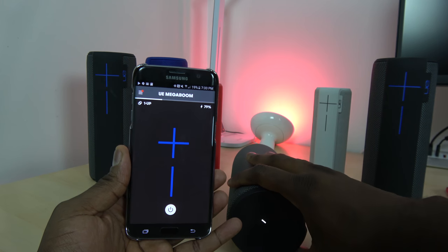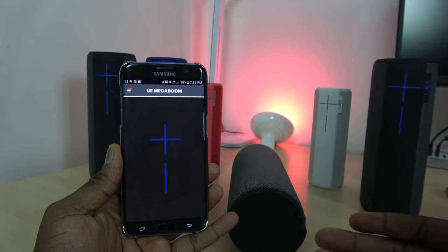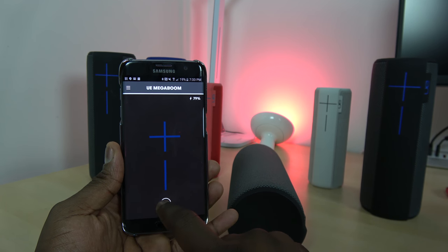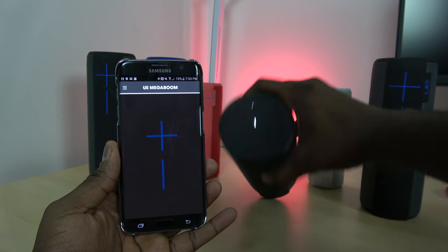Pairing two speakers is one thing, but here's another quick thing I want to show you. I'm turning off my main speaker directly from the application — it's turned off. Wait a little bit, and now I can turn it back on. Because of Bluetooth LE, I can turn on that speaker even though I turned it off. That's pretty cool.